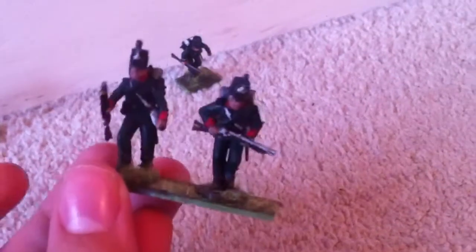I want to get like a whole Sharp entourage, and I apologise for the baby talk in the background — I can't help family life, can I? So that's the two teams, if you will, of the 60th.